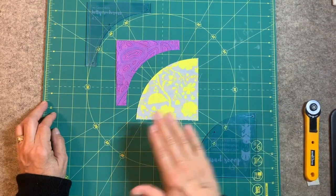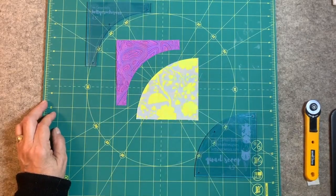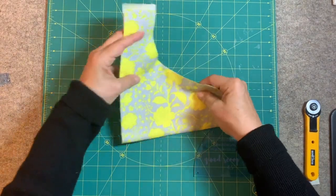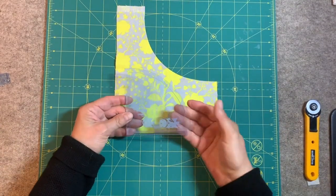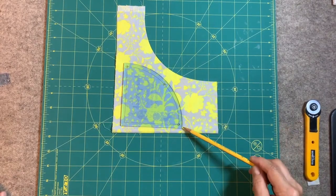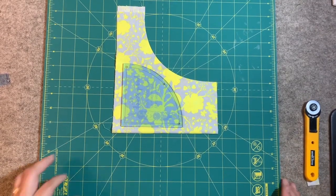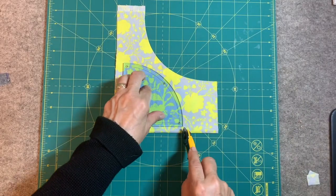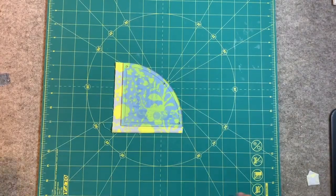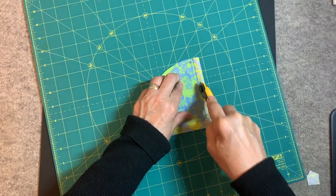Now we're ready to cut out our template pieces. I did the main part, the curve, and the background piece. Let's start with the larger piece and this is the fabric I'm going to be using. You can put some double sided tape underneath this if you're worried about it moving. You can also draw with a marking pen or pencil for fabric and use scissors to cut out if that's what you feel more comfortable with. I like to use my 28 millimeter rotary cutter on the curves. I have my alpha rotating mat, which I find extremely helpful, so I can move it to the exact angle that I need.